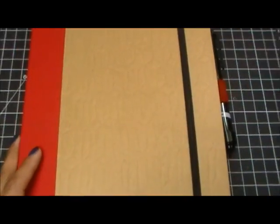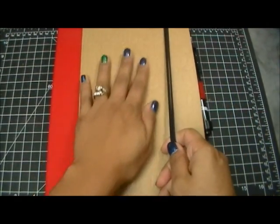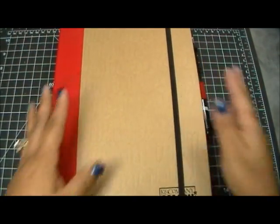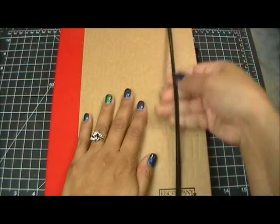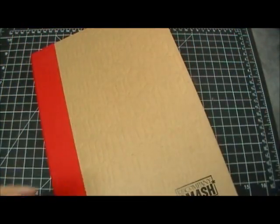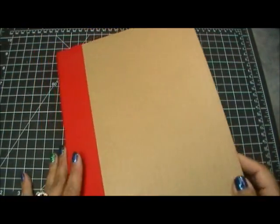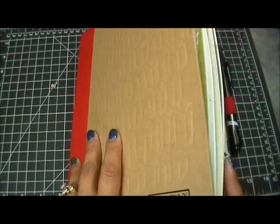Before I open this — someone saw me take this off the other day and asked where I got my smash book closer from. It's nothing special. I basically like to use what I have, and this is one of those little hairband things you put in your hair. I just doubled it up because it's big and stretched out, and it closes the smash book perfectly. You don't need to go out and buy anything special.